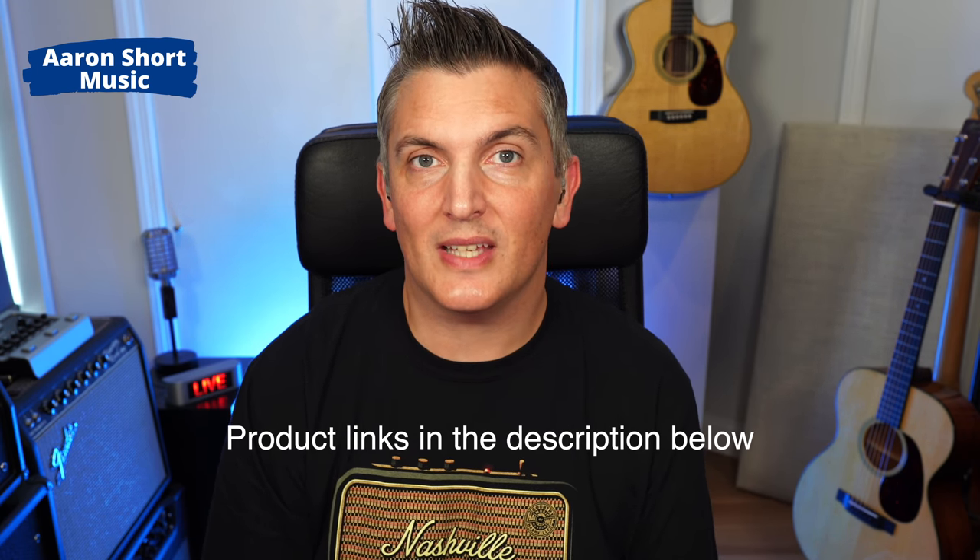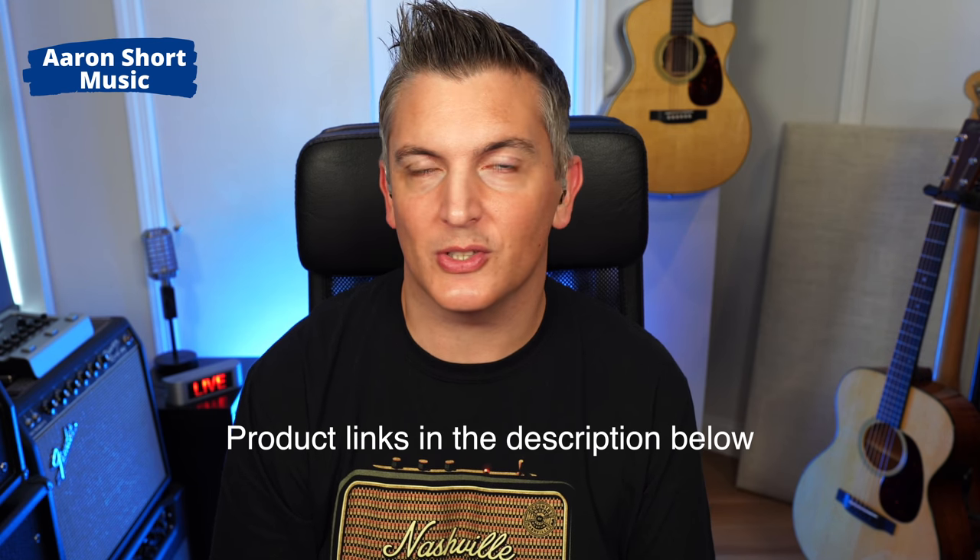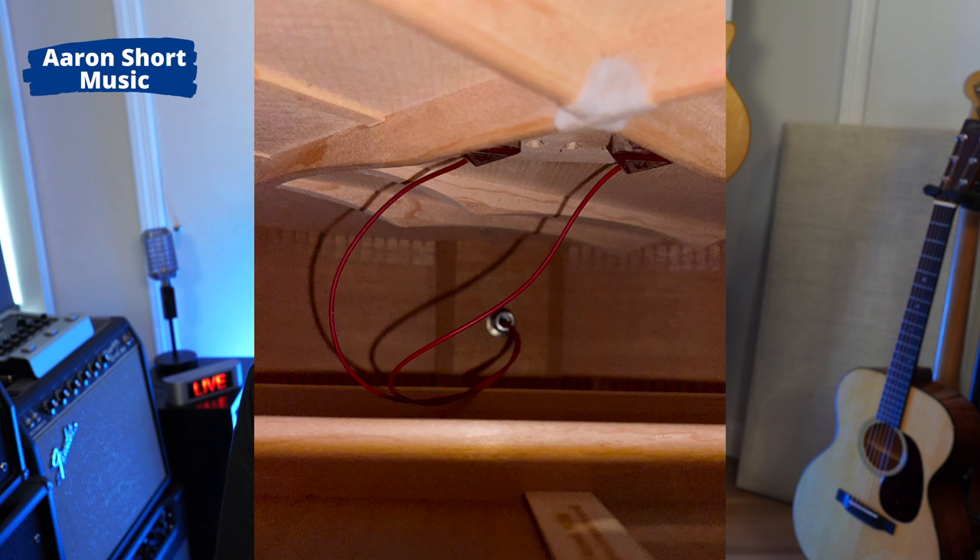This is a sandboard transducer pickup and it's passive, so there's no batteries in this. People like the sandboard pickups because there's nothing under the saddle of the acoustic guitar and they tend to sound more realistic because they're listening to the entire top of the guitar. They also tend to be very good for percussive playing because they pick up a lot of the body sound. This passive sandboard transducer pickup comprises two triangular shaped 3D piezo pickups that are glued to the bridge plate of the guitar inside.